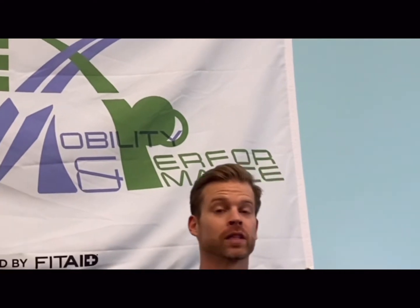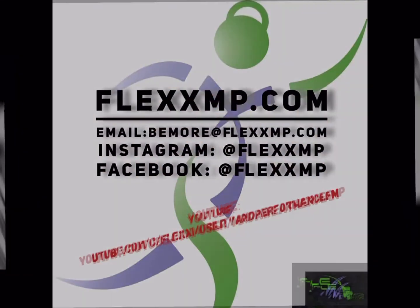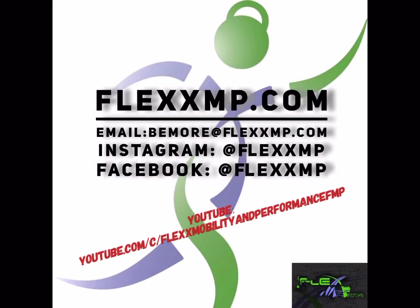Thanks for tuning in, guys. Have a blessed week — take care, peace and love. Thanks for checking out videos like these. Make sure to like, share, and subscribe, and click on notifications below so you get all these videos we post throughout the week. Tag a friend underneath if you think they might benefit. If you need further training, information, or personalized programming, we can create a customized roadmap to meet your needs here at FlexMP — just click the link below. Contact us today at FlexMP to get you moving better, living better, and feeling better.